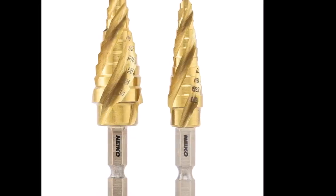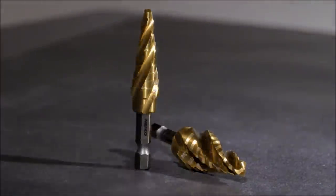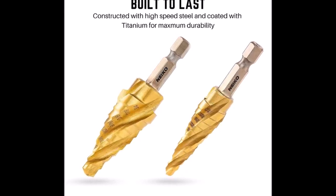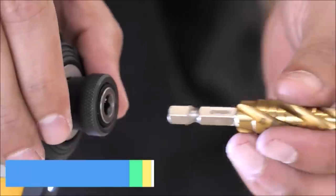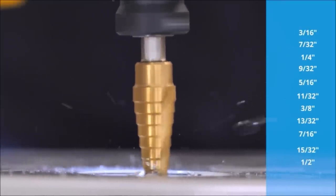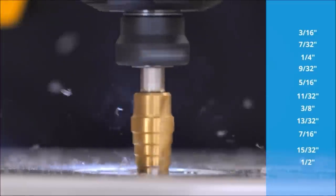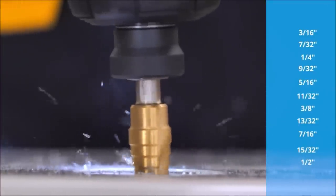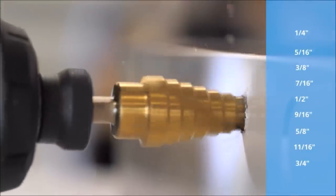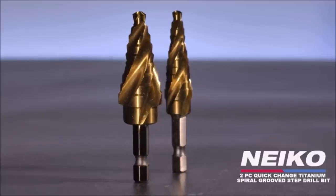Number nine: the Nyca 10172A step drill bits, available at $15.97, are a versatile addition to any toolbox for metalworking. This two-piece set features quarter-inch hex shanks compatible with most drills and drill presses. Their cone-shape design enables tapping, drilling, and deburring holes in a single step. The specialized four-fluted spiral groove design guarantees clean, smooth holes even in tough metal, minimizing heat buildup and extending bit lifespan — a cost-effective solution for metal workers, woodworkers, and general DIY enthusiasts.